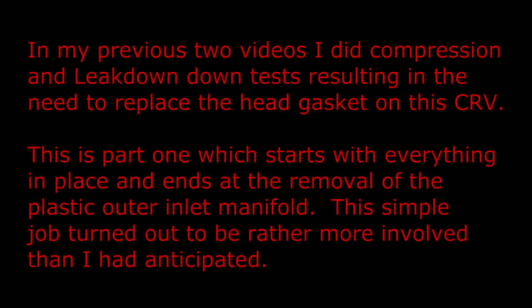In my previous two videos I did compression and leak down tests resulting in the need to replace the head gasket on this CRV. This is part 1 which starts with everything in place and ends at the removal of the plastic outer inlet manifold. This simple job turned out to be rather more involved than I had anticipated.